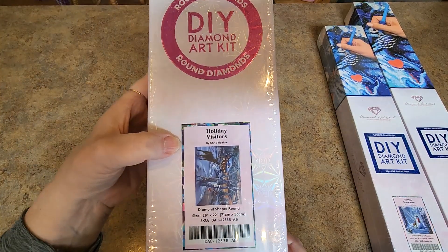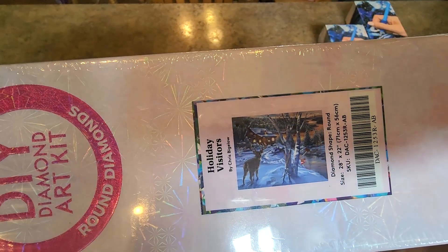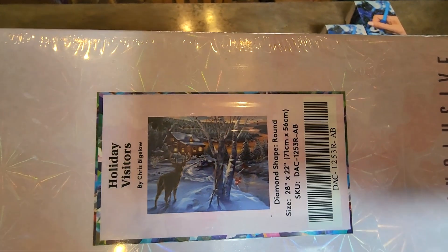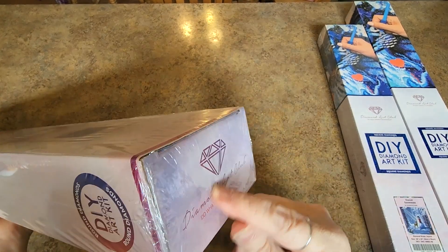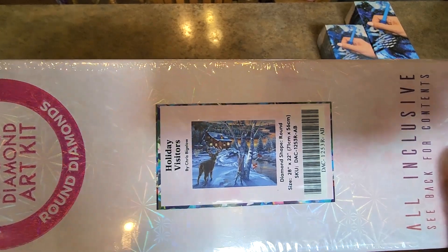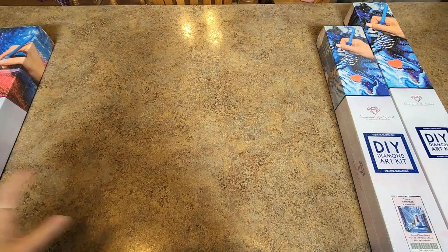So we have Holiday Visitors, round drill, by Chris Bigelow. It is 28 inches by 22 inches, 71 by 56 centimeters. I haven't even taken the plastic off this one, haven't shown it to you. I got this on a clearance or sale of some kind.